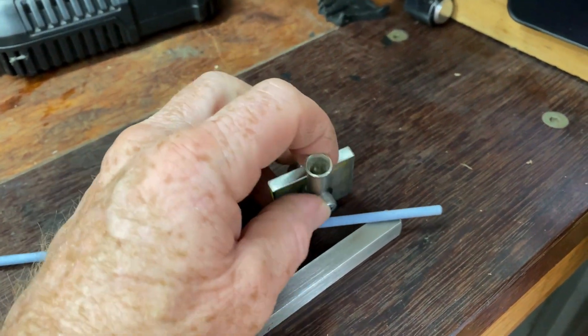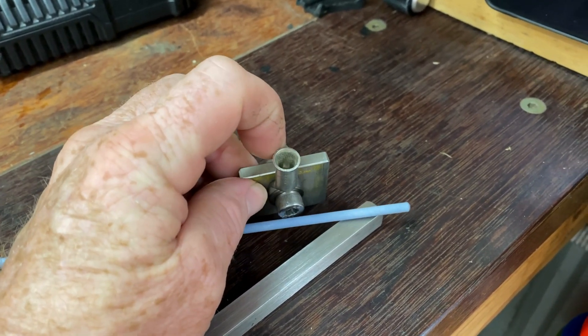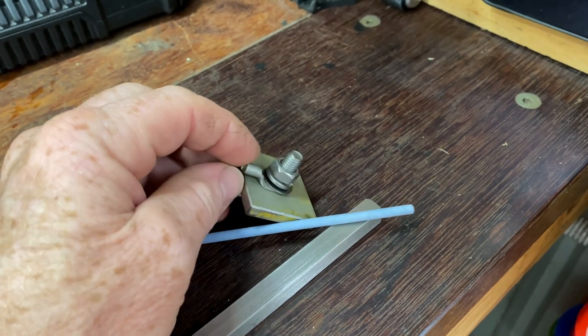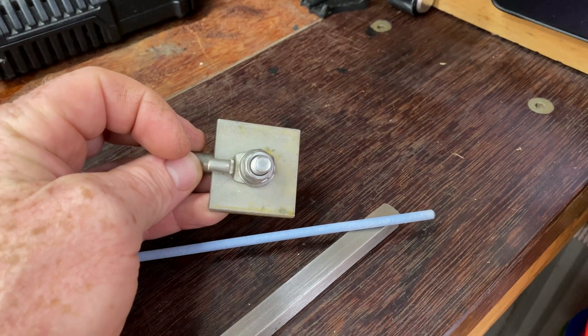There'll be a 25mm² earth cable running up to the DC surge protection box, and a 6mm² earth running up to the AC surge protection.